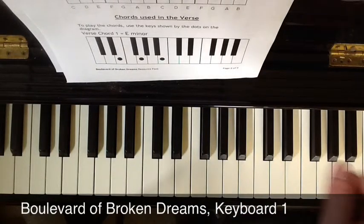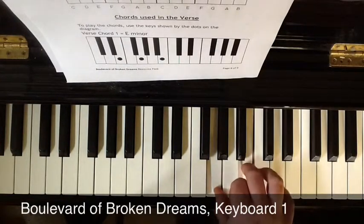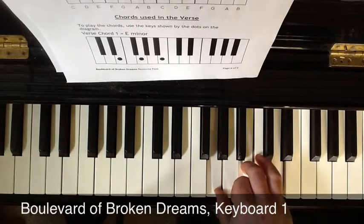G is a very similar shape. Thumb on a G, middle finger on B, little finger on D.